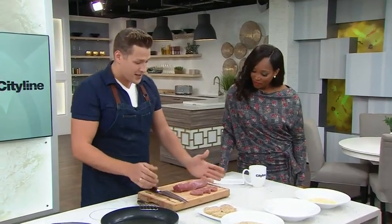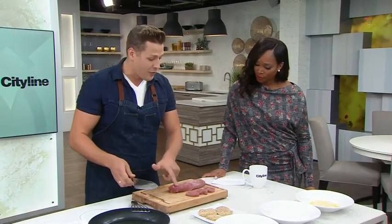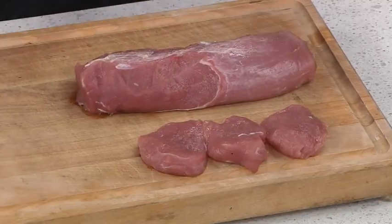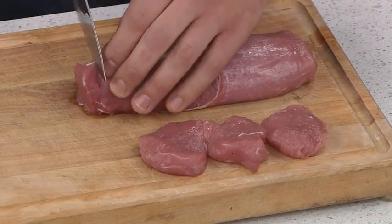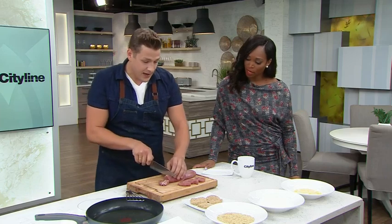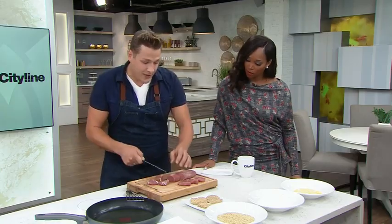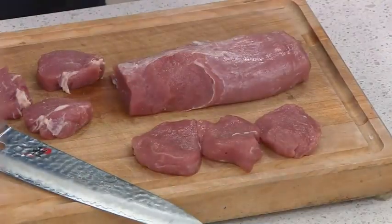First things first, get yourself a nice piece of pork tenderloin. I've already removed the silver skin off the top — that'll help with tenderness. Then just slice nice centimeter or half-inch thick slices. That's really all there is to it. You don't have to go any further than that, and we're gonna set up a little breading station.